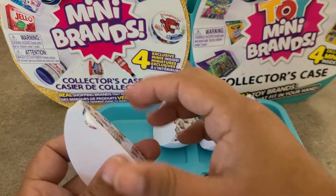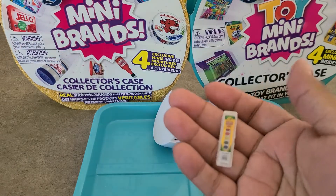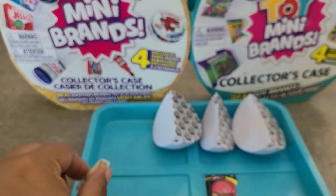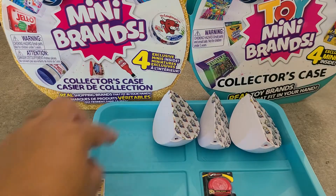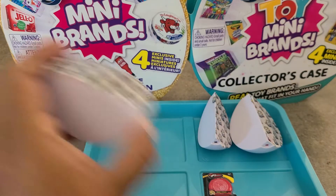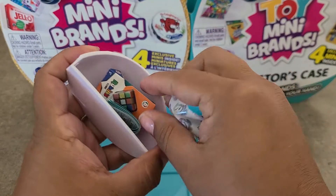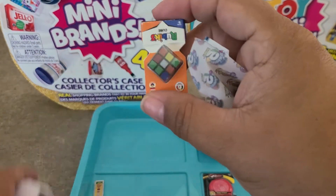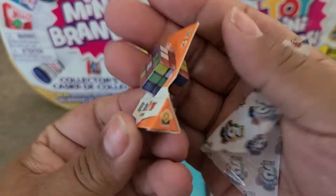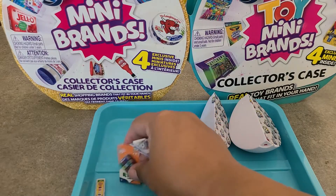Pod two — lots of shaking. I thought that was going to be a car, but it's the Crayola watercolor set, a Wave 1 item, but it's such a cute one — I'm never sad to get that. Pod three — not much of a shake, and the collector's guide is in here along with the Rubik's cube, a Wave 1 item. I think it's just so cute — I'm never upset to get that either.